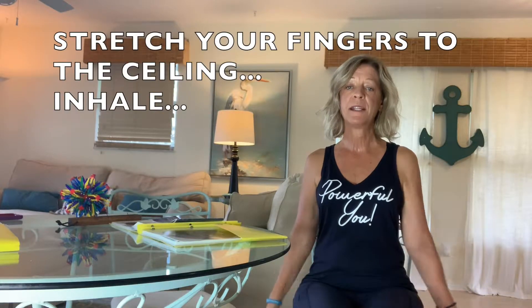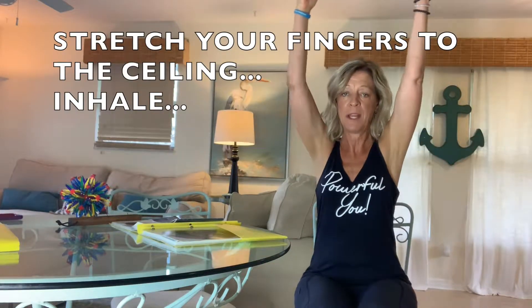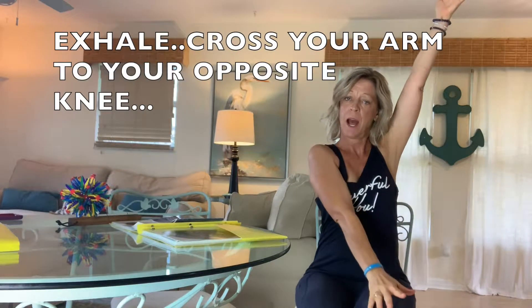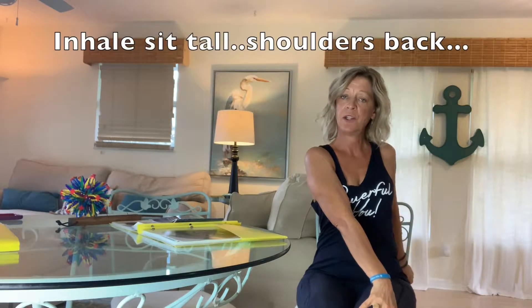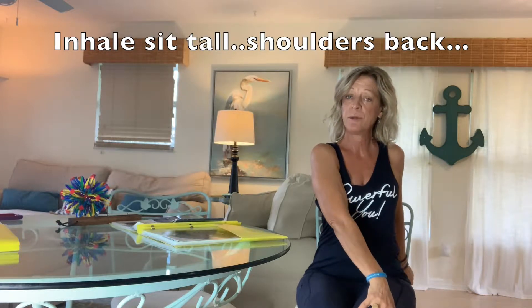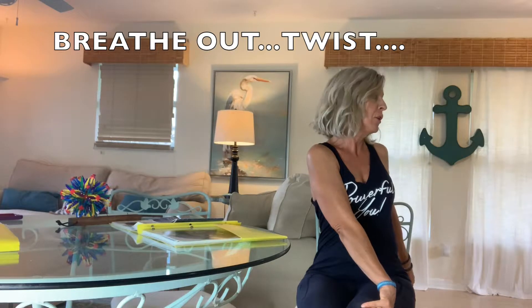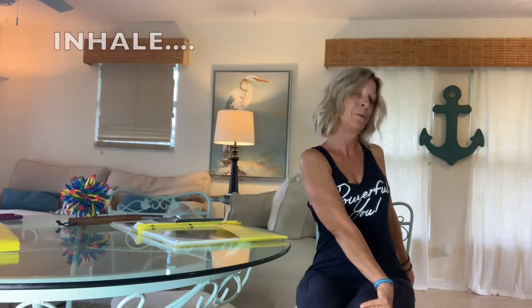Now bring your hands above your head. Breathe in and cross one hand over to the opposite knee and then bring that hand behind you. Breathe in, lengthen your spine. Breathe out and just twist and look behind you. Breathe in, lengthen and twist your body. Now come back to the center.